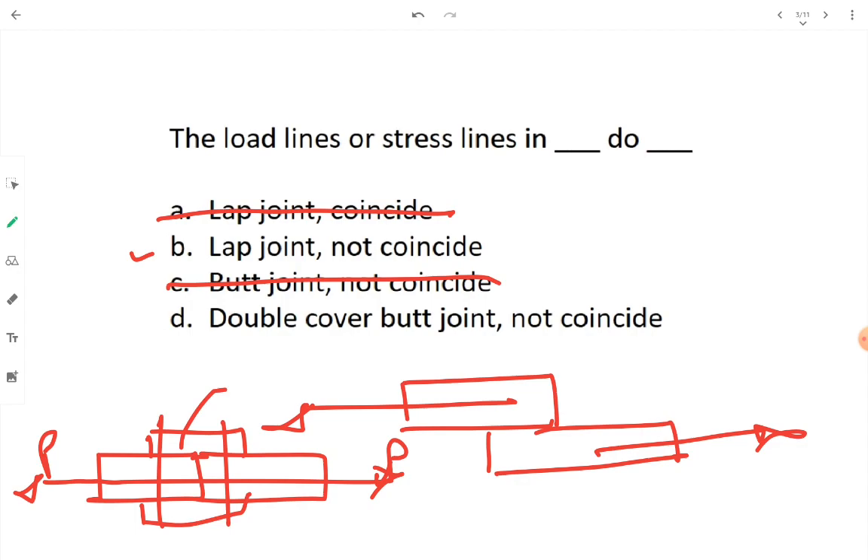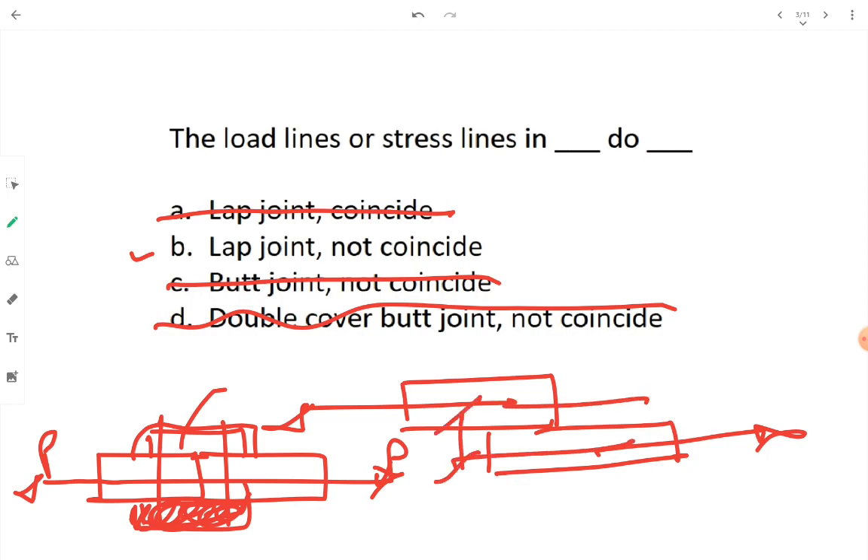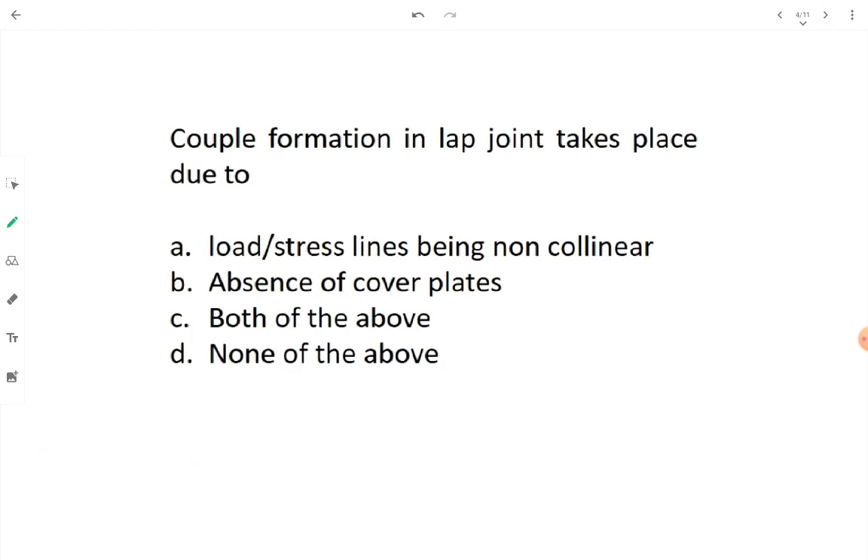We drew a double cover butt joint — cover one and cover two. The option saying load lines do not coincide in butt joint is wrong. Therefore the correct answer is: the load lines or stress lines in a lap joint do not coincide. There is a gap — an eccentricity between the load lines. Option B is the correct answer.